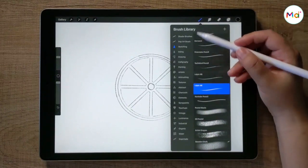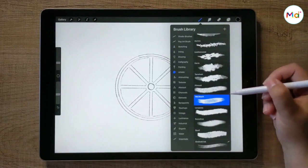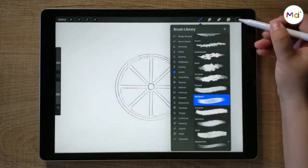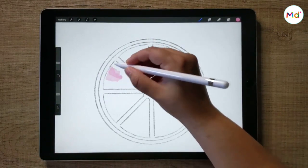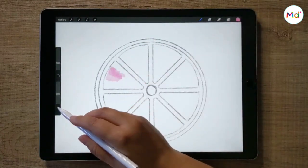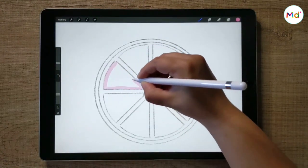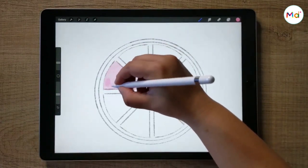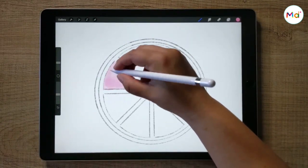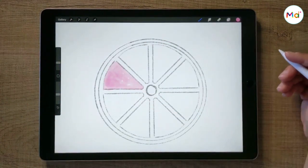I'm basically using one brush to draw, which is the Old Beach Brush. You can find it under the Artistic Brush in the Brush Library. Note that every time you remove the pencil and apply pressure again, it creates another layer of color on top, darker than the previous one. While you're painting, try to create different layers of colors, playing with the pencil pressure. You can also leave some white spaces. I like to start with lighter colors and add more to create a lighting effect.